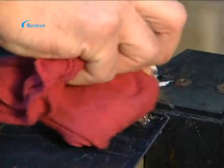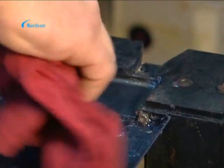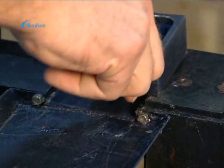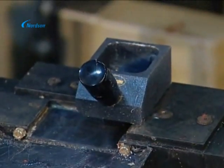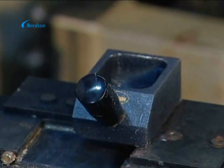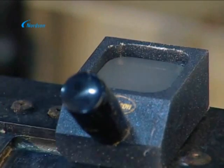For startup, you simply use a rag or cloth to wipe away the small layer of high temperature grease applied to the applicator opening at shutdown. Then you purge a very small amount of PUR into the Nordson supplied purge cup to make sure you get fresh PUR from the very first book. Since you can program the Nordson adhesive melter to automatically begin heating up at a specified time, you are now ready to start the spine gluing operation.